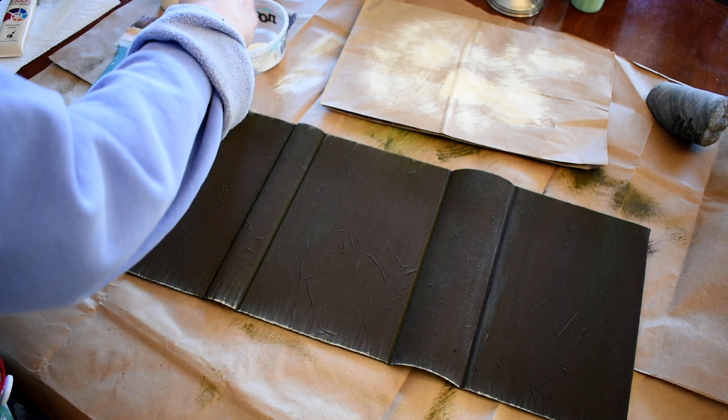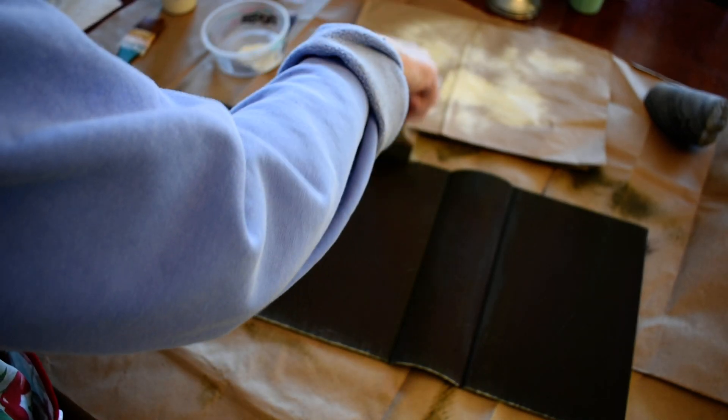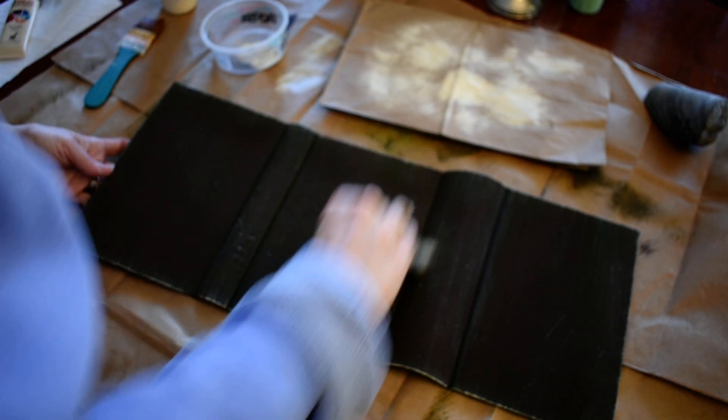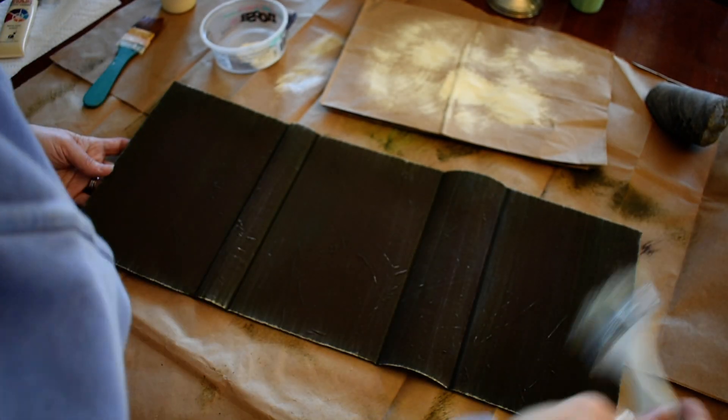That's why I say you might want to repaint it if you mess up. I ended up repainting that first one multiple times. So you go around the edges and go across very lightly. Every little bump is going to come out.